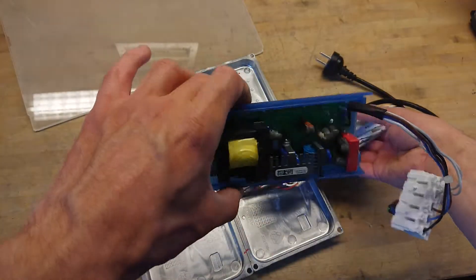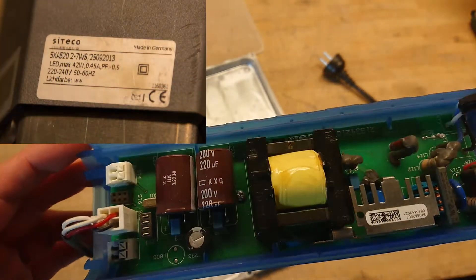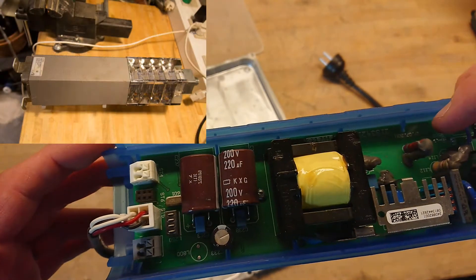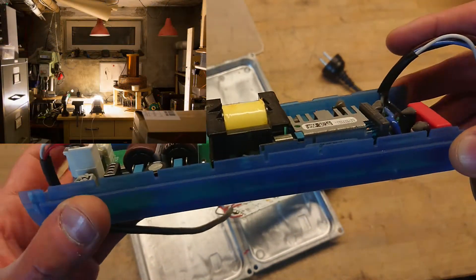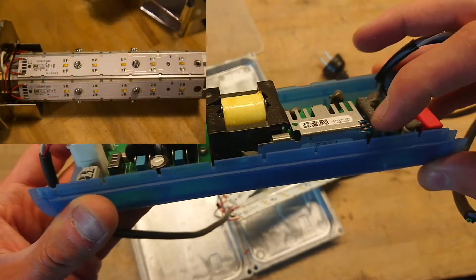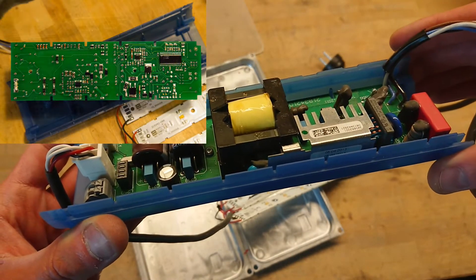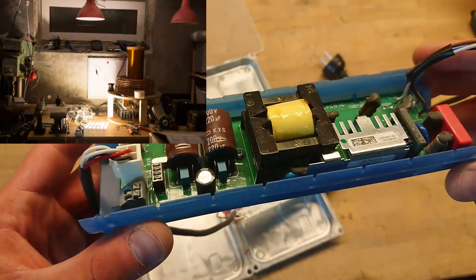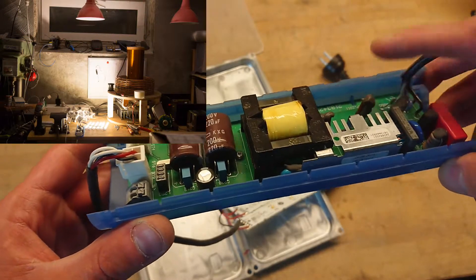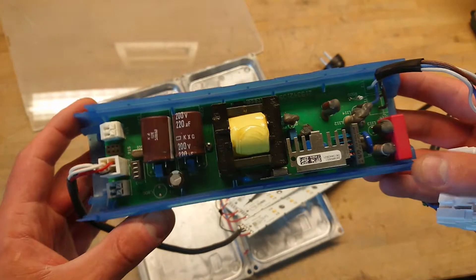The driver is marked with a CT code and is marked 2011 on the PCB. But on a sticker on the heat sink, we can barely see it's 2013 that it was tested. So this is actually built — it's actually one year and ten months between being PCB-built and tested in this street lamp.